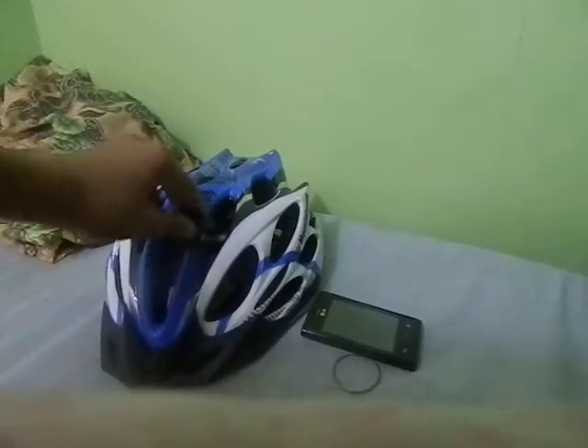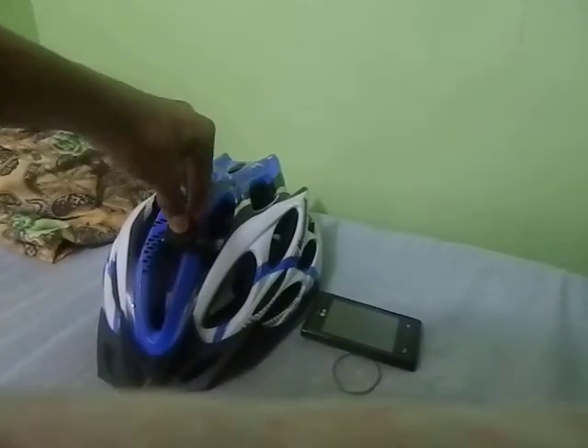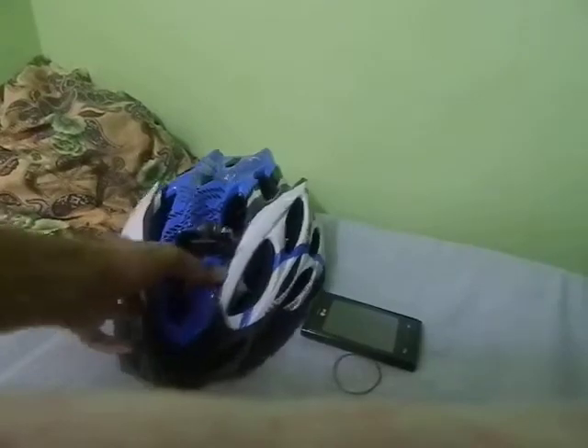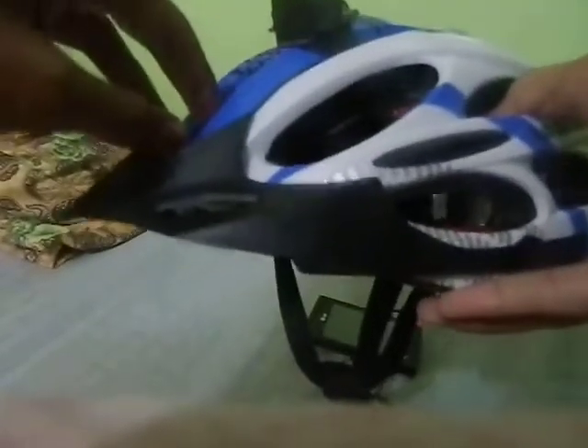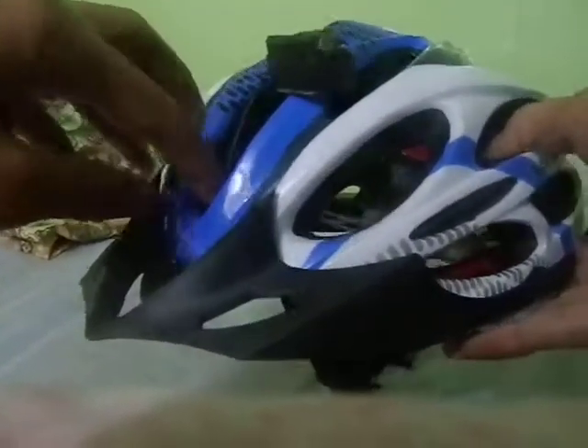So if you're wondering if this is not gonna stick well — well it is. This would stick well and not gonna hurt your phone or damage it.